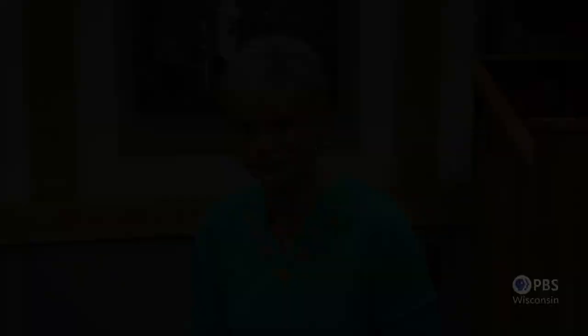Nancy thanks Michelle for being a guest on Sewing with Nancy — an inspiring story with beautiful quilts. For viewers, you can find out more about Michelle's story on nancyzieman.com, watch the program again, and follow social media. Special thanks also to Eileen Roche for being part of this two-part series on Machine Embroidery in Six Easy Steps.